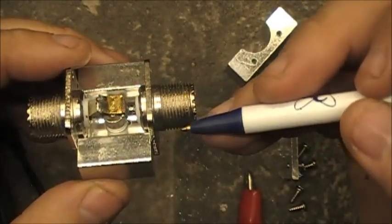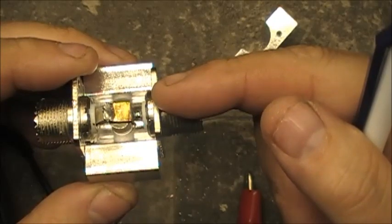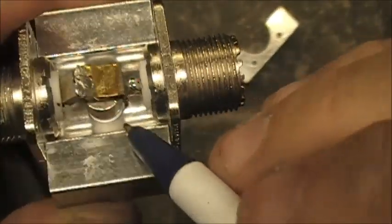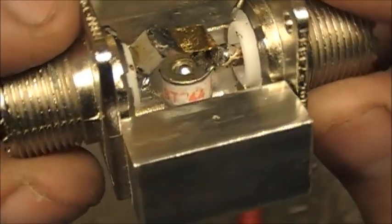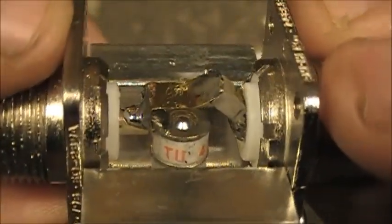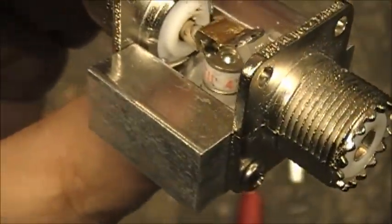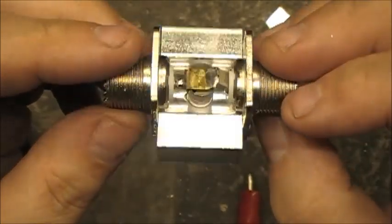I'm going to go out on a limb here and say: if the lightning went through this side, it would pass a charge between the plate here and the body of this, and blow out the ceramic body of that part. I'm thinking if this was actually damaged, that part there would be blown apart. Pretty cool though — anyway, have you ever seen the inside of a lightning arrester, inside a Polyphaser? Now you have.